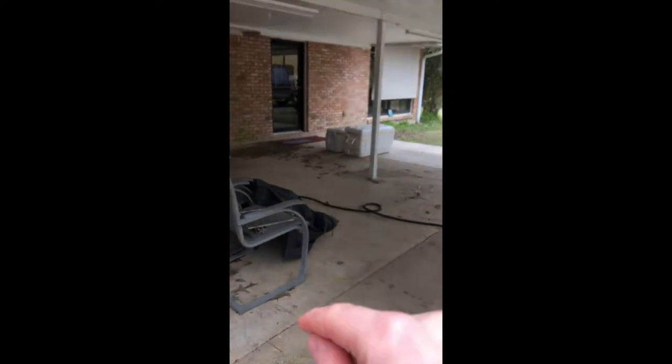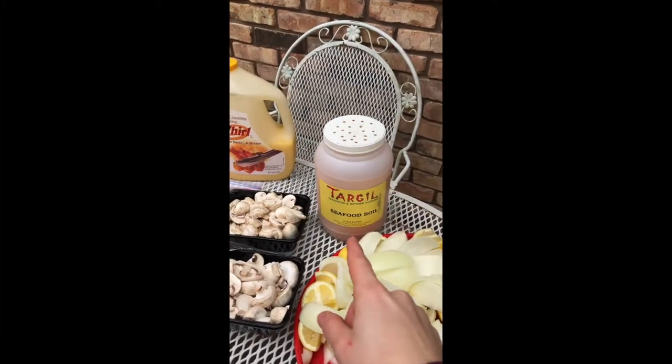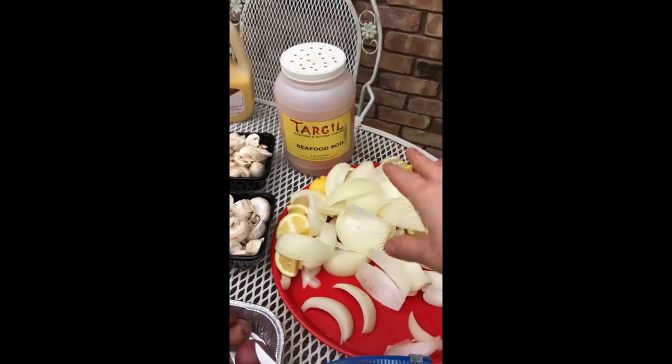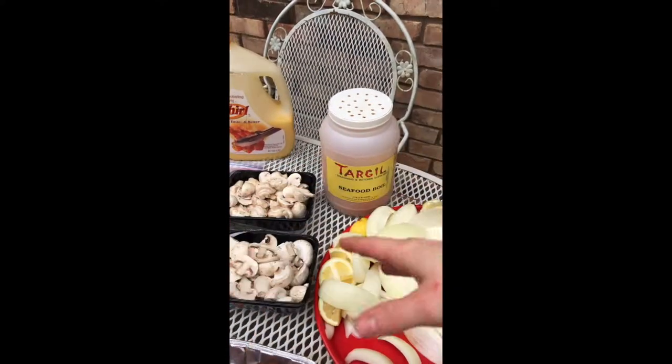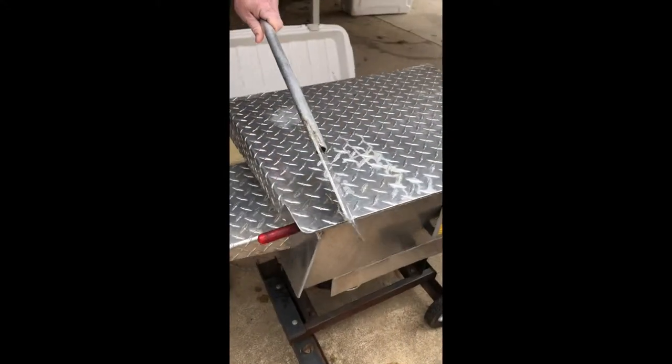We've got our butter. After everything boils, we're going to empty it into one of those coolers and add our seafood boil seasoning on top — butter first, all over the veggies, then the seafood boil seasoning. Then we're going to shake it all up in there.